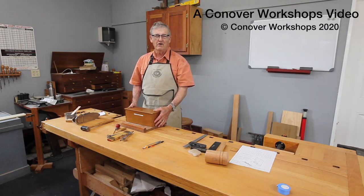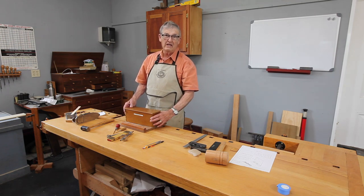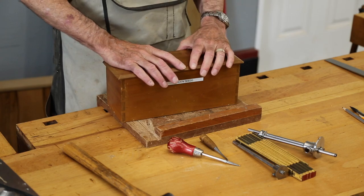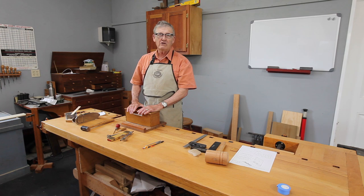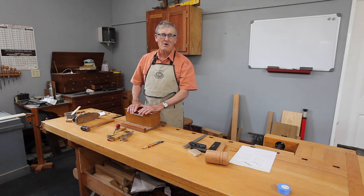Hi, I'm Ernie Conover. In this little online course in building a shaker candle box, I hope to share with you some of my love of hand tools. I think hand tools make a great option and you can actually get better work out of hand tools in some cases than you can out of machine tools. And they are often faster for one or two pieces. I'll talk about that as we go along.